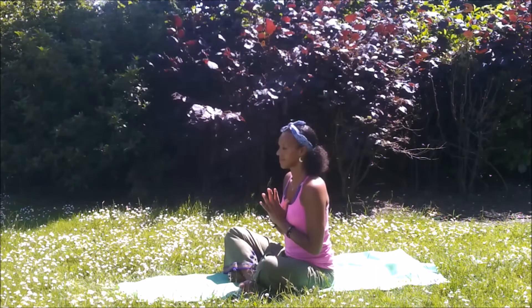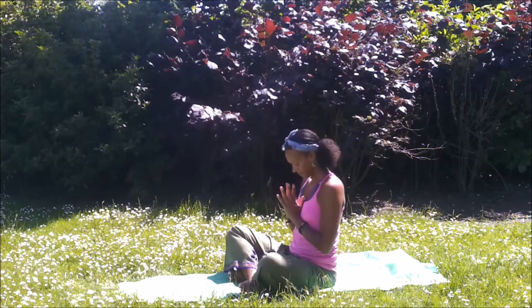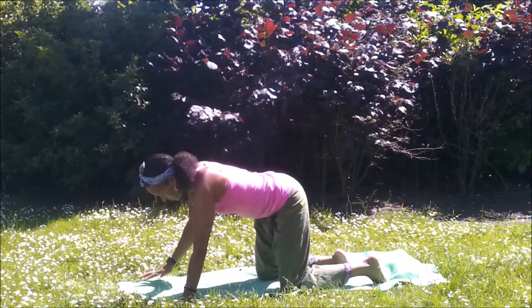Coming to Sukhasana or easy comfortable seated position to set your intention here for this vinyasa for vitality and energy. Beginning to cultivate the Ujjayi breath and now coming through to all fours position.